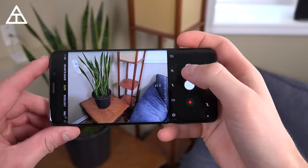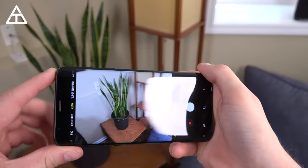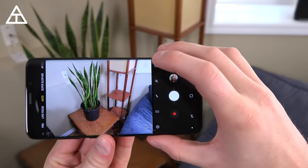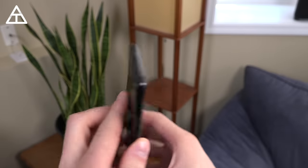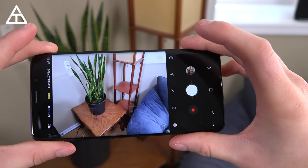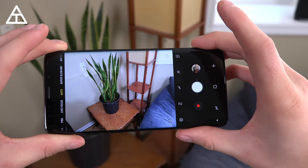You can do some fine-tuned zooming with the slider button, or use the quick two-times button to swap between the one-times and two-times lens. It's worth noting it doesn't always use the telephoto lens — I'll cover up the bottom lens to demonstrate when it's in use. If it's not a good lighting scenario, it may just use digital zoom instead. The telephoto lens is really only going to work well in better lighting conditions.